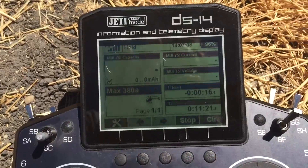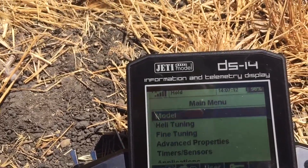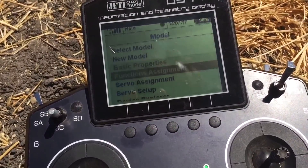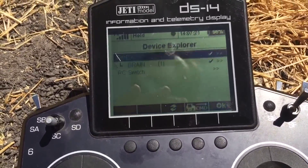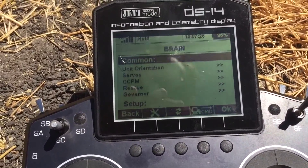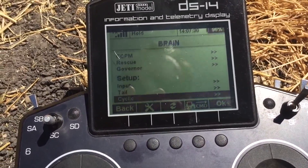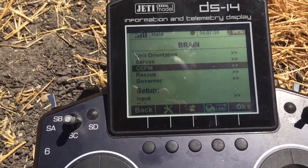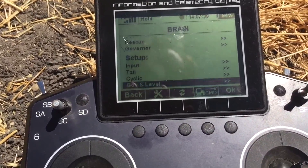Hey guys, since some of the beginning of that video got cut out, I just thought I'd show you real quick some of the integration that's going on right now with Jetty and Brain. Just go down to Device Explorer here, then you go to Brain, and once that happens here you go. Here's basically the advanced menu - we're still adding a lot of features but this is what's flying right now. It's all over X-Plus, it's all two-way, it's all single wire.